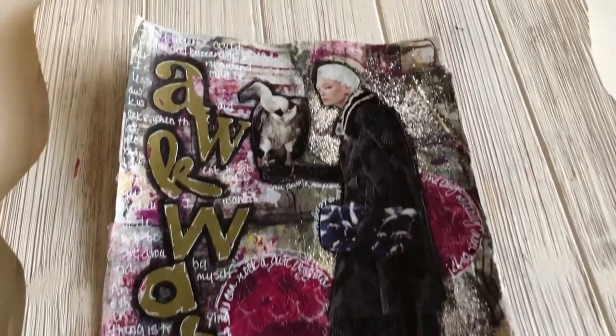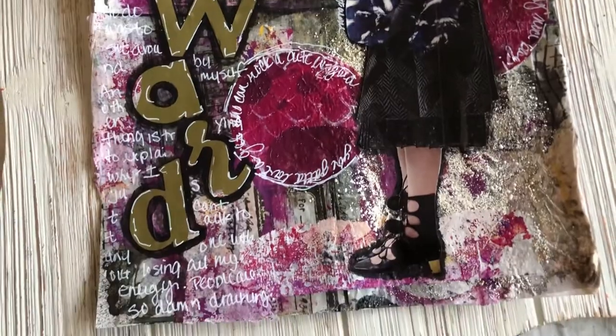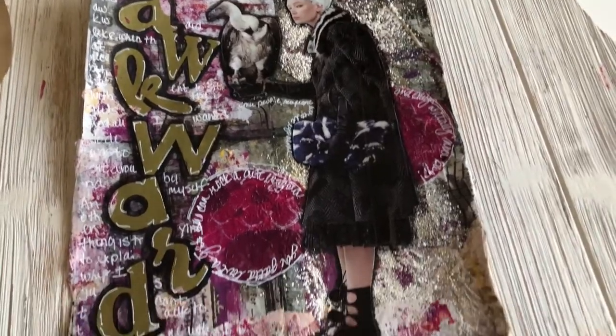Today I'm going to show you how I made this wicked fun page using Joy stencil cutouts, the gel press with circles, and a magazine collage image.